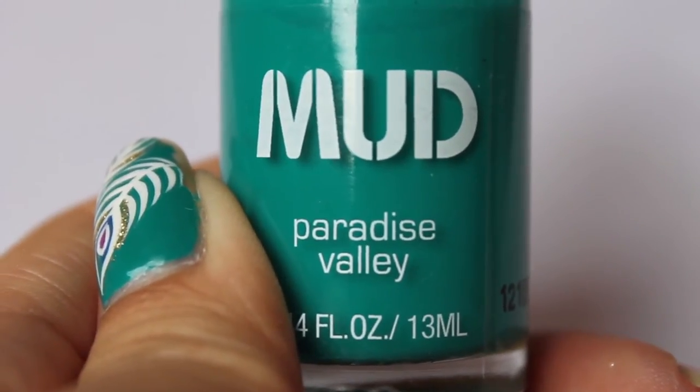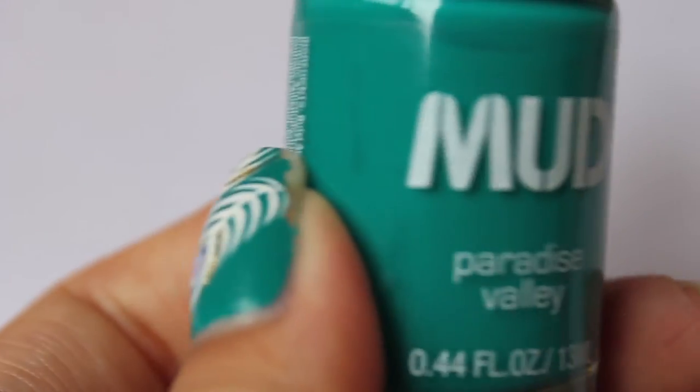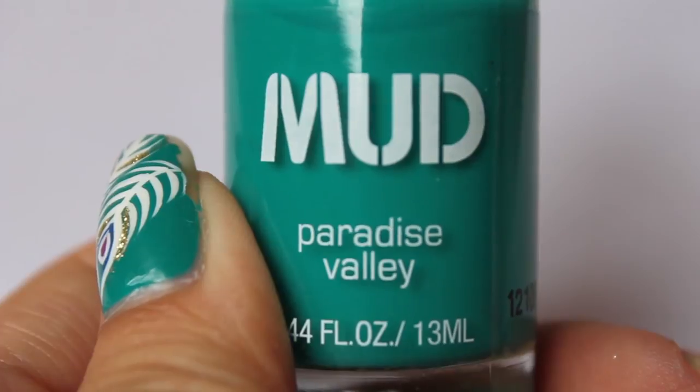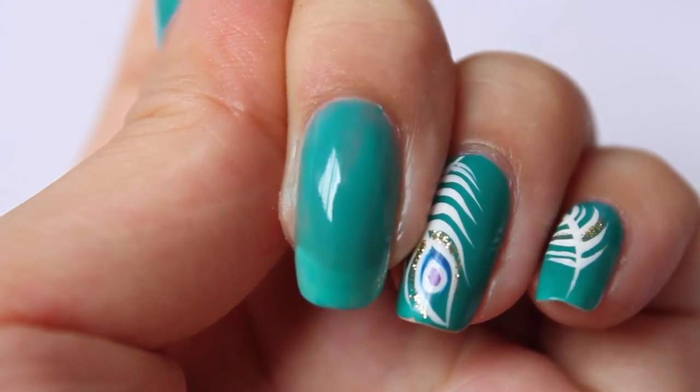Next, apply two coats of colour. I'm using Mud — it's called Paradise Valley. I just bought this from a supermarket for $2. Now apply the second coat.